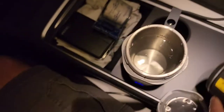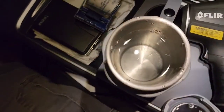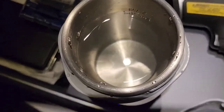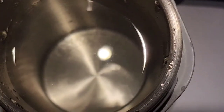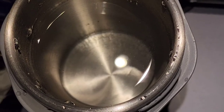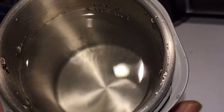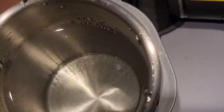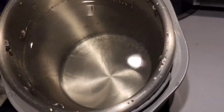You can see the bottom of the cup is getting warm, and you can actually see the heat waves down there with the thermal camera. The outside of the bottom is a little bit warm, probably from all the electricity flowing through.